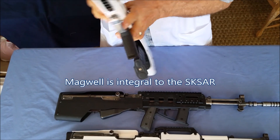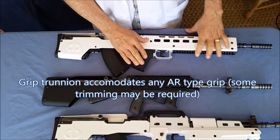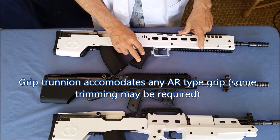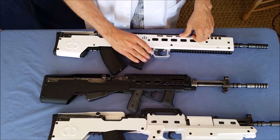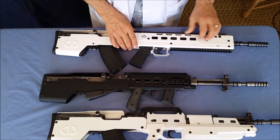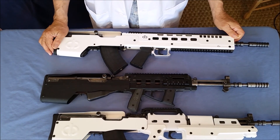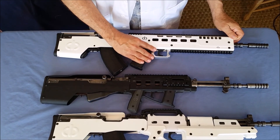The reason it's called the SKSAR is that the grip trunnion is designed to accommodate any type of AR grip. This particular one is a Magpul. A standard AR grip from the factory will go on here, a rubberized grip will go on here. We normally send these out with the AG-43 Israeli grip, which we find is superb. But you can put any of a half dozen types of grips on your SKSAR.